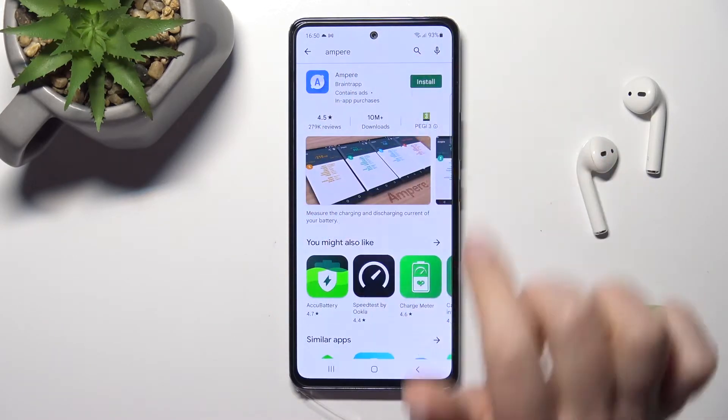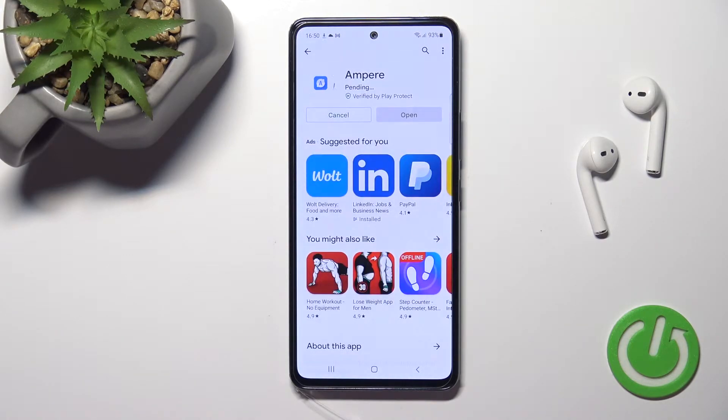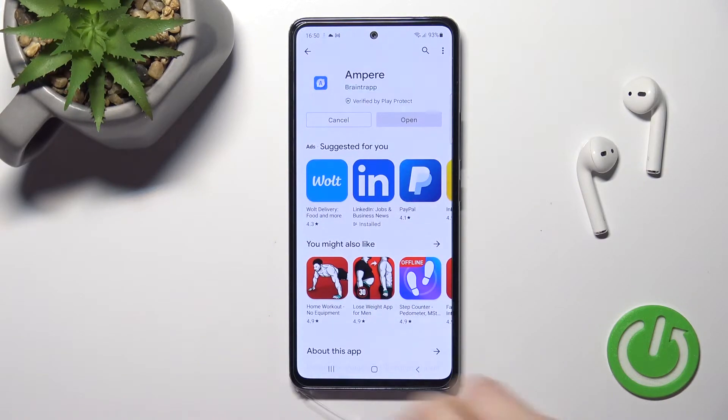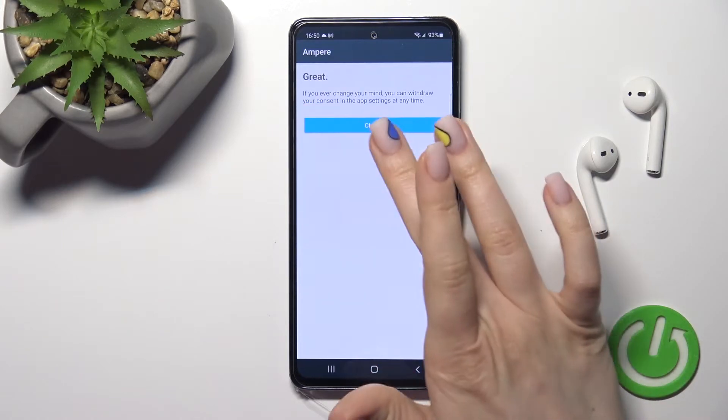Tap to install and wait a couple of seconds while the application downloads and installs on your device. After that, just open the app, click yes to agree, and tap close in the bottom left corner, then tap OK.